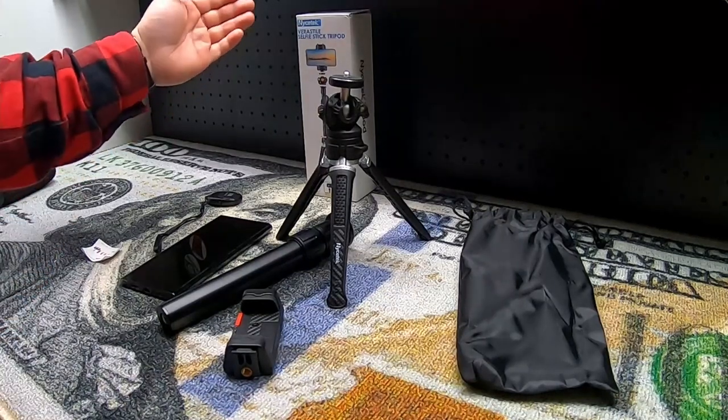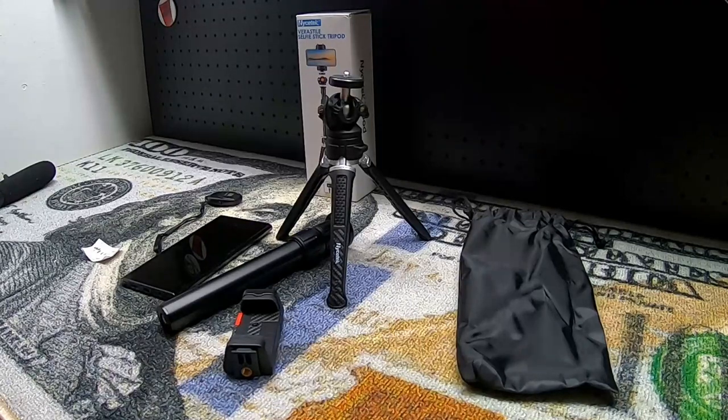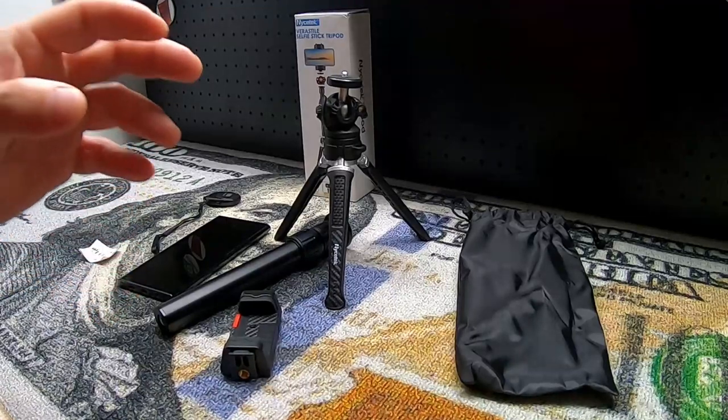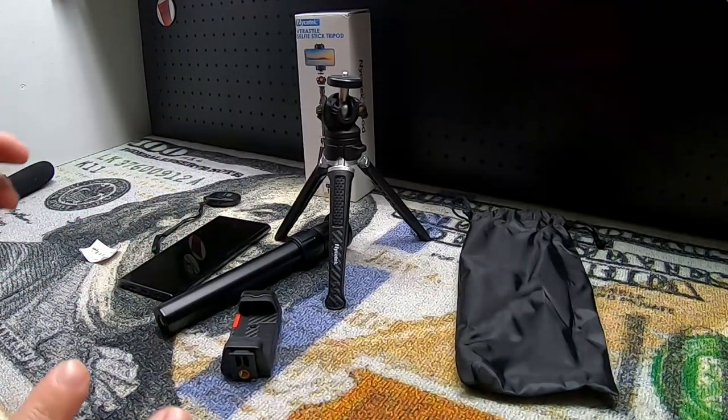Hey guys, for this video I'm going to show you this NiceTech selfie stick and tripod. They were nice enough to send me this item for free so I can make a video showing it to you. There are a lot of parts and pieces to get through, so I want to show you all of them and let you know what I think of it.